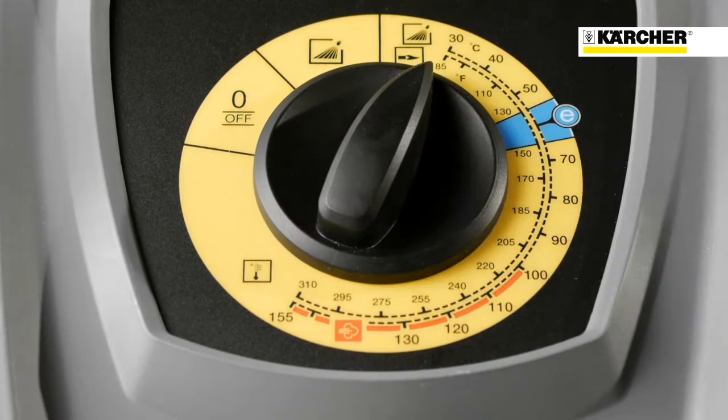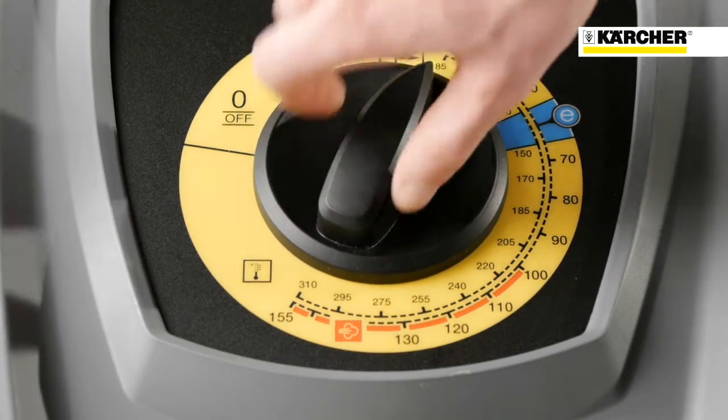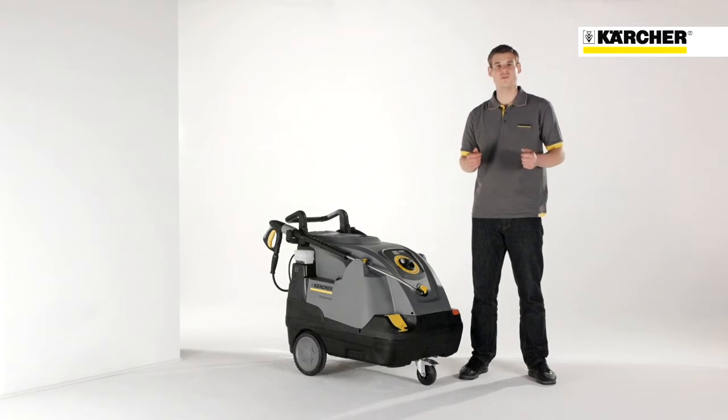If you continue to turn the switch, the burner will be activated and the machine is running in the hot water mode. Within this area, you can control all temperatures by dial. At 60 degrees, there is another notch position, the eco-efficiency mode I have already mentioned before.